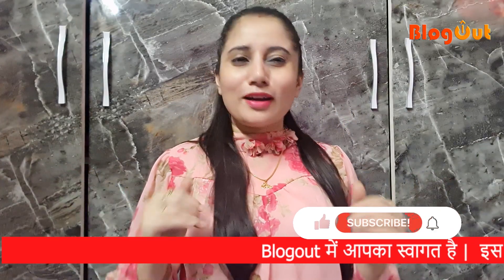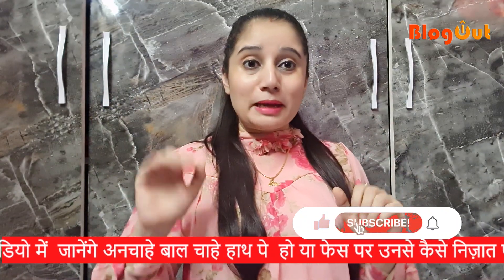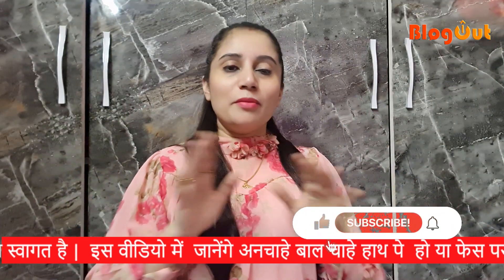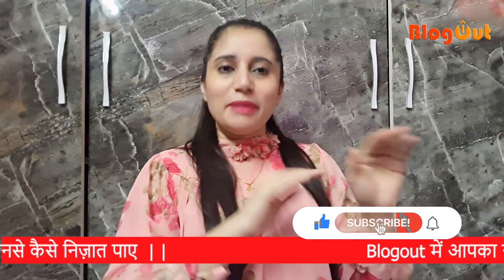Hello, welcome to your blog out and I am Shrippra. Friends, in today's video I am going to share with you how you can remove your hair without any cost of money.